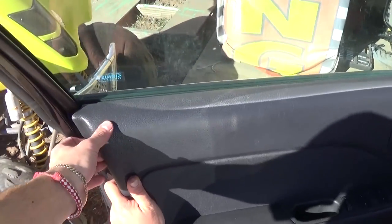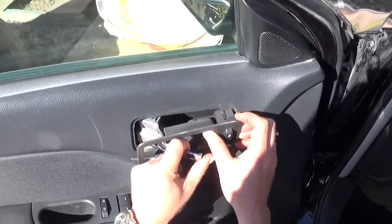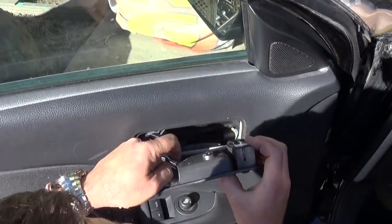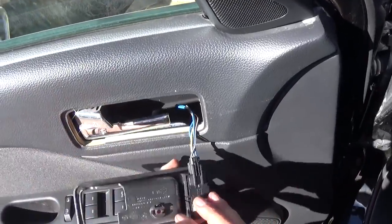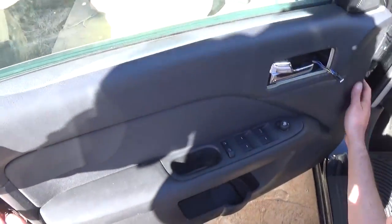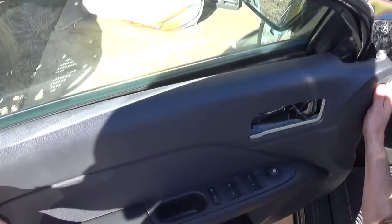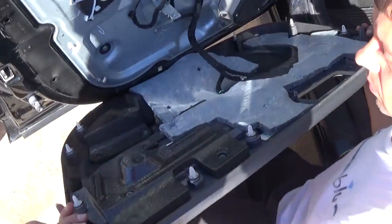Now you will need to remove the cover right here for the door latch, so you need to pull it out like that. You need to unhook the wires by pressing down and pulling. You need to get that end out first — pull — and the whole thing comes out of there.